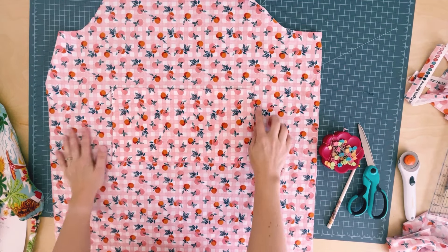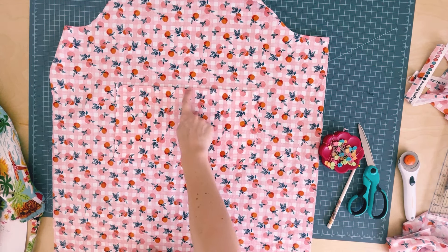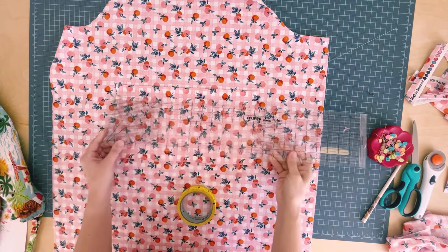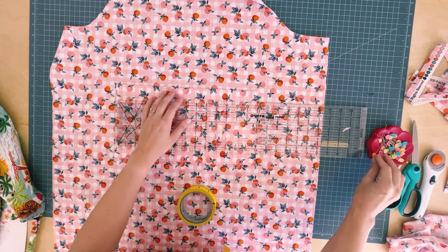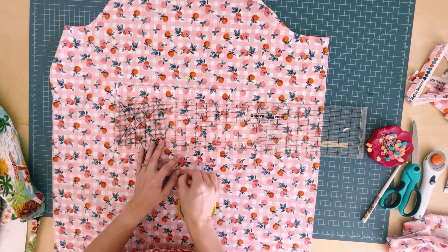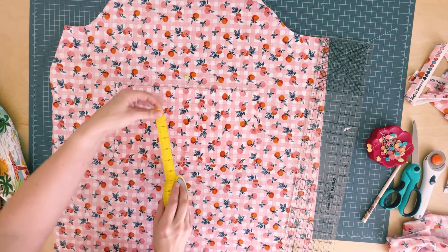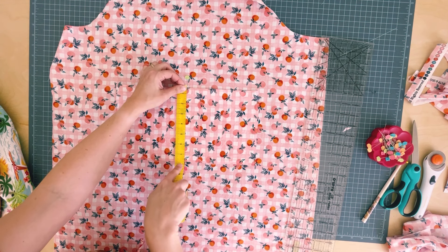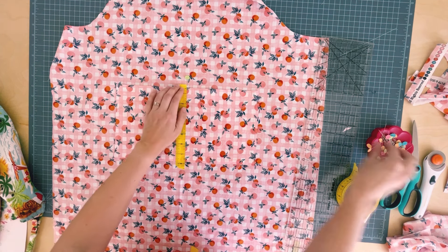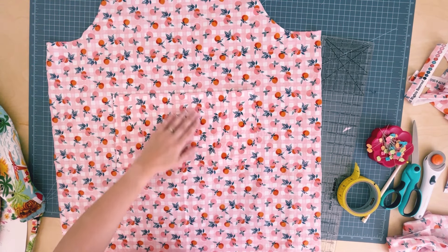Now sew the pocket in half to create two pockets. Mark the halfway point at 7 inches using masking tape — I use Scotch brand tape, which is accurate as a ruler. Stitch along the tape line and remove. Washi tape also works well for this marking purpose.